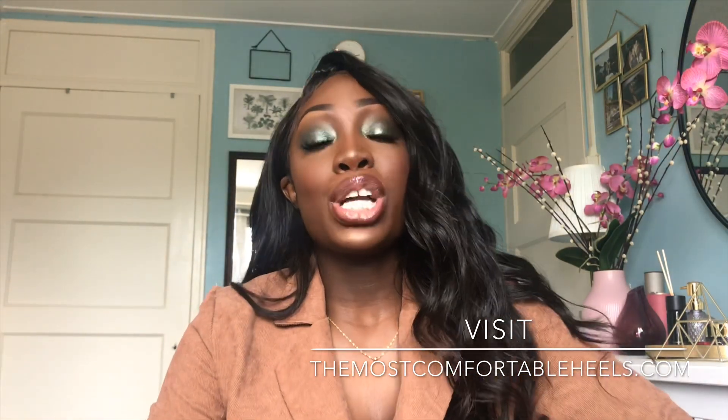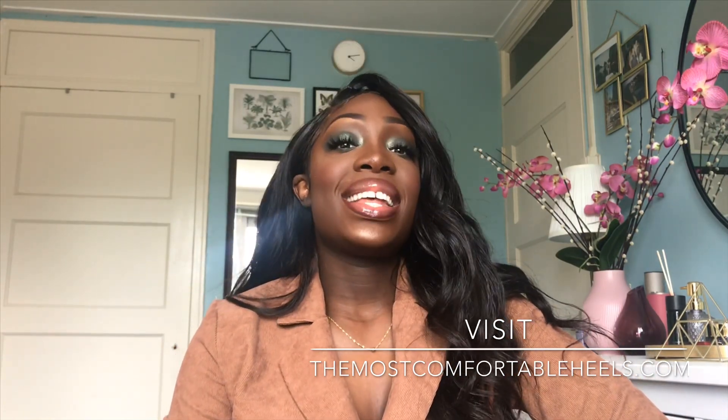Anyways, thank you very much for watching. I'm so happy that you guys tuned in again. I'll see you next time where we'll be talking about the next way to make your heels the most comfortable. Thank you very much.